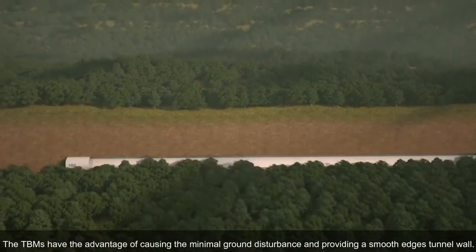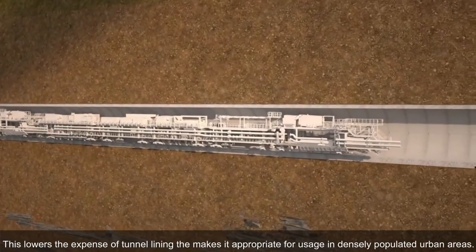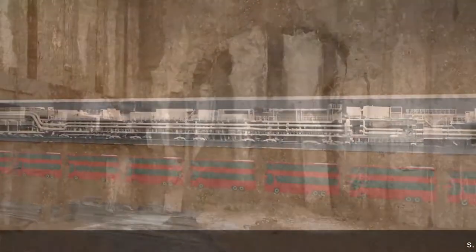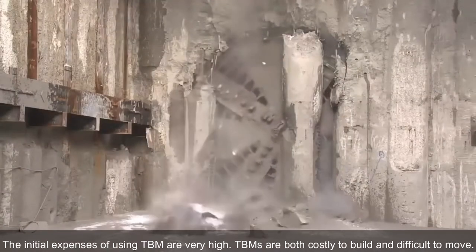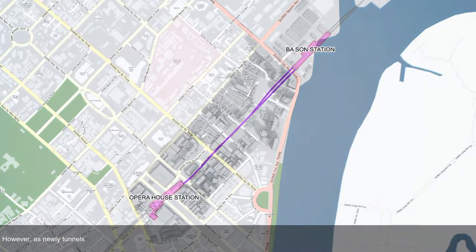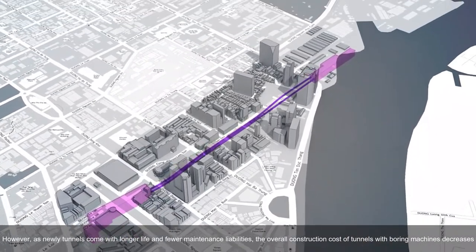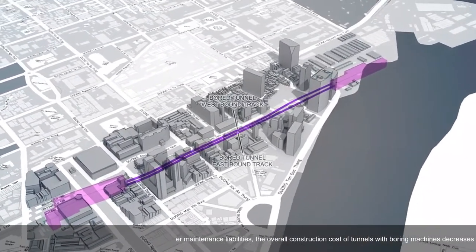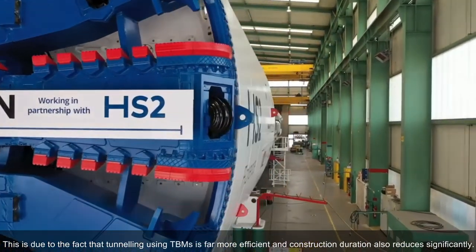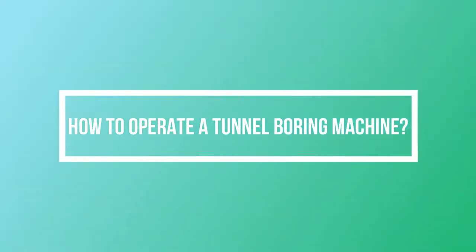TBMs have the advantage of causing minimal ground disturbance and providing a smooth tunnel wall. This lowers the expense of tunnel lining and makes it appropriate for usage in densely populated urban areas. The initial expenses of using a TBM are very high — TBMs are both costly to build and difficult to move. However, as new tunnels come with longer life and fewer maintenance liabilities, the overall construction cost decreases, since tunneling using TBMs is far more efficient and construction duration reduces significantly.